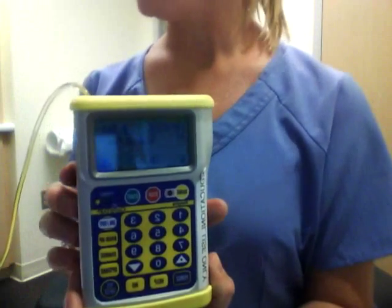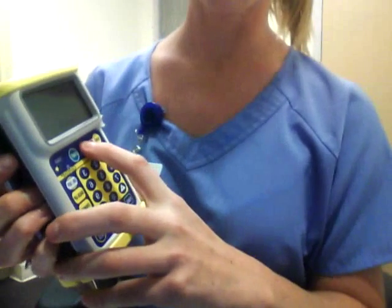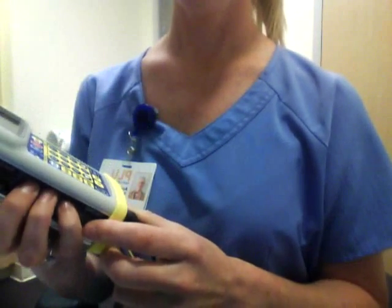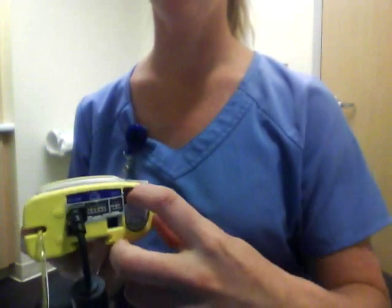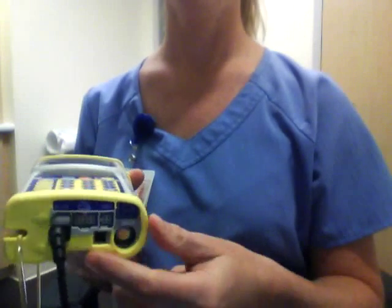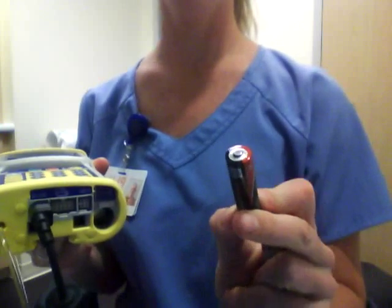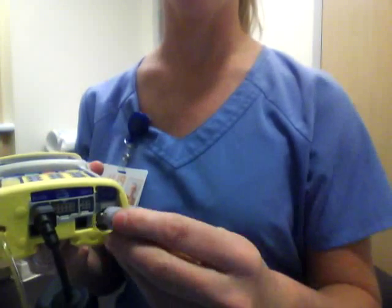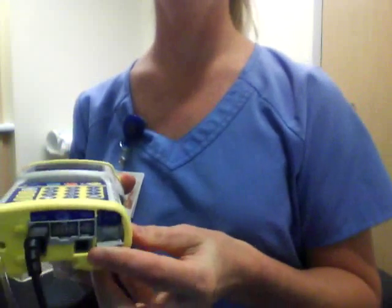The last skill we're learning in this video is changing the batteries. The pump has to be off in order to change the batteries, so you hit stop and turn the power off here. It will shut down. The battery door is located on the bottom of the machine under this gray tab — you just flip it up and then turn. The machine takes two AA batteries that are installed with the positive side up. Put the batteries back in, then turn the door and flip it closed.